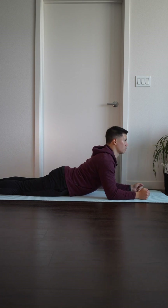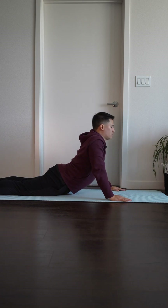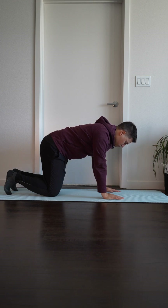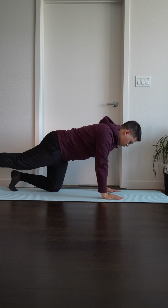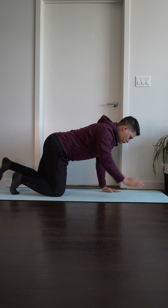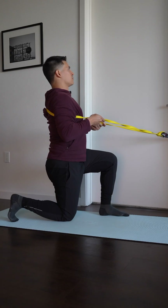A prone press-up, either on the elbows or hands depending on the tolerance, is a great starting exercise. Then progressing to a bird dog to strengthen those back extensor muscles — first raising the hand off of the ground, then switching to the leg, and then finally incorporating both the opposite arm and leg. The final exercise is a kneeling back extension.